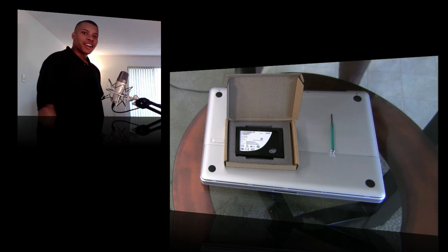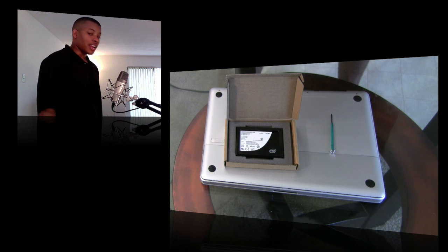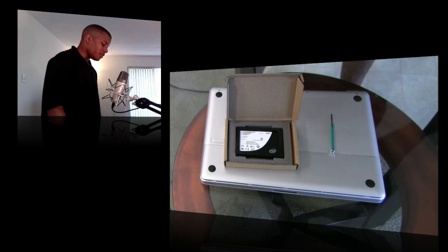Hey, what's up — sojournosebest back again here. You've probably already watched my video on the unboxing of my Intel 80GB solid state drive, and this is the video where I'm going to show you how to install this into your MacBook Pro. I'm going to be installing this into my unibody MacBook Pro 15-inch version that came out in late 2008.